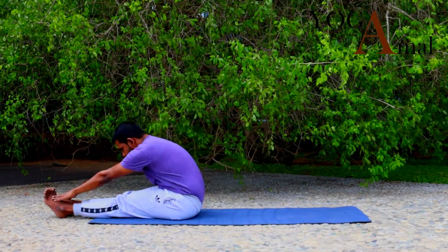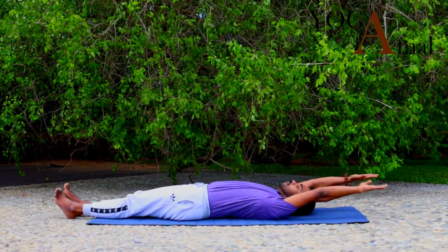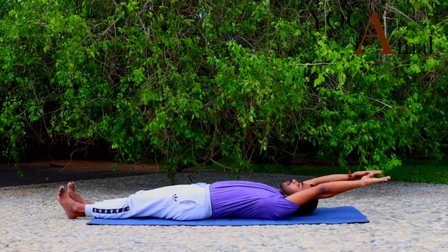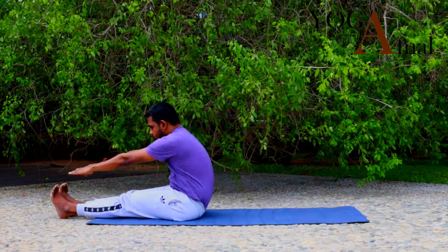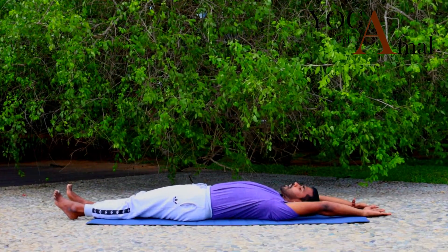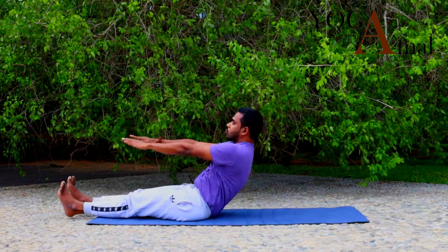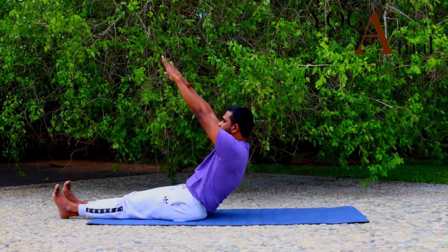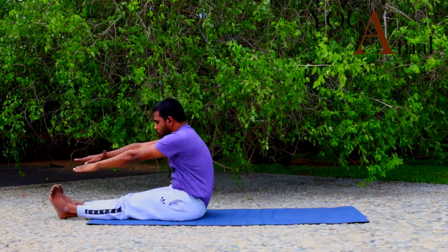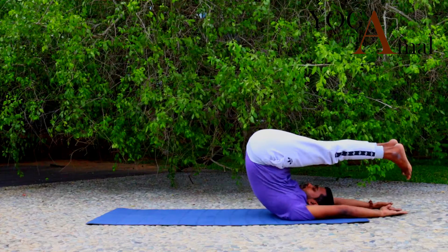Exhale — touch your toes and come back. Again exhale, touch your toes, and come back. Now we are going to advance the practice a little bit: touch your toes, come back, take your legs up, and again touch your toes. Inhale, take your legs up.